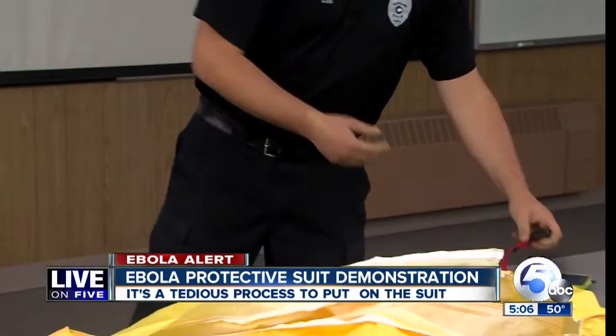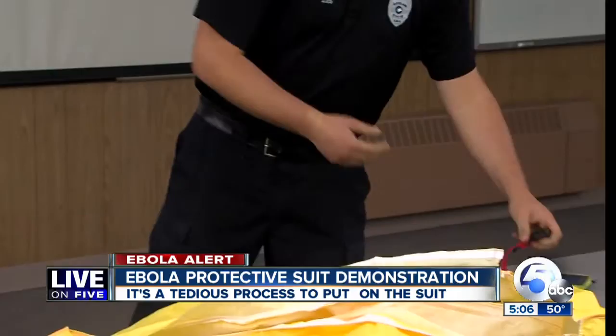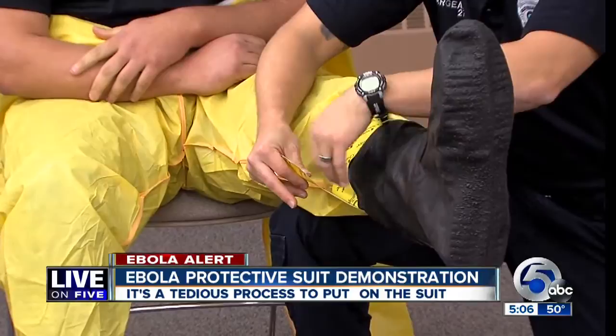That includes all jewelry, keys, watches, or anything sharp — pens and pencils inside the pockets. A partner helps put the TICAM impermeable suit on, then rubber booties and boots, and the seams are taped.